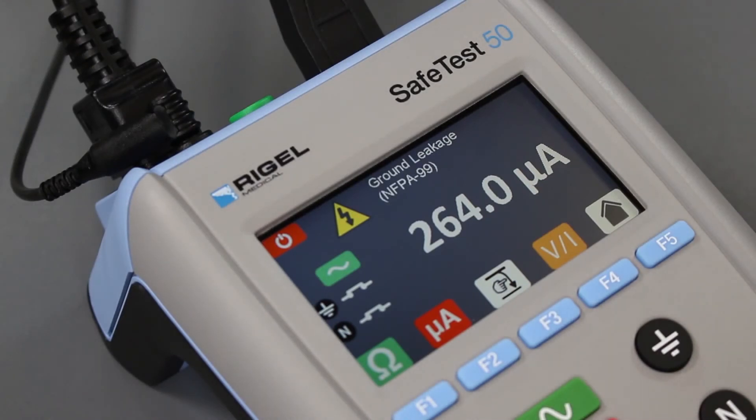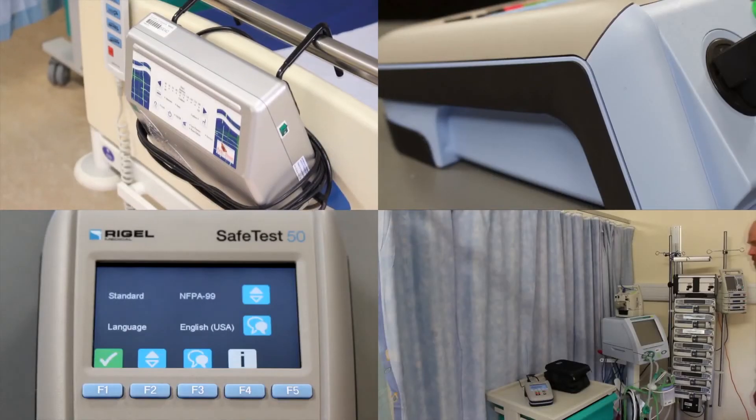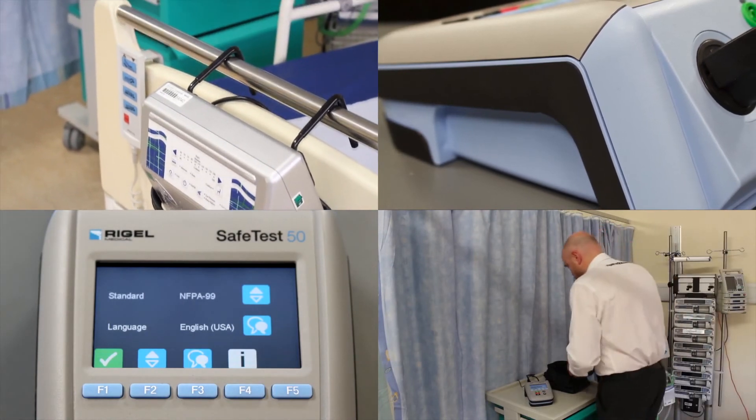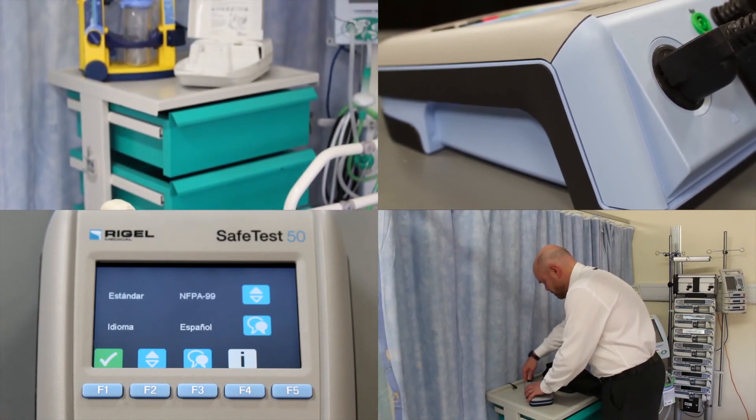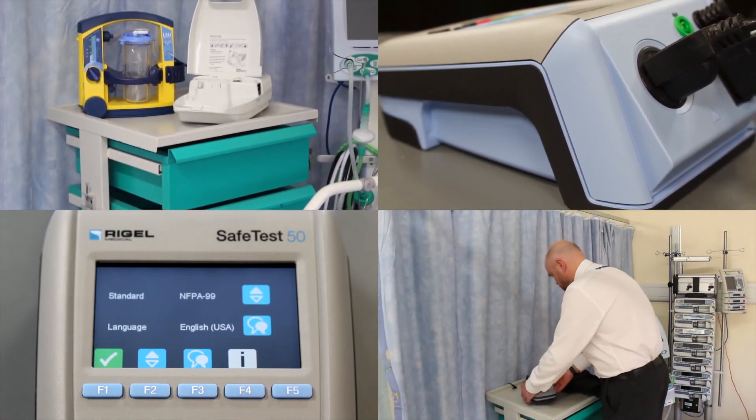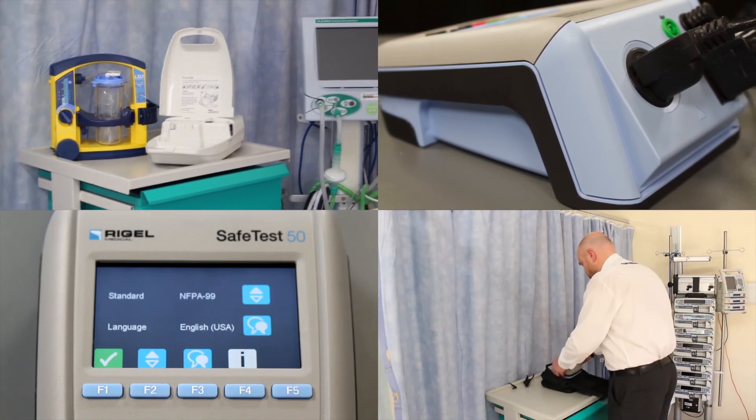Available in a number of mains socket configurations and with selectable language settings, the SafeTest50 is a versatile and rugged solution for quick and cost-effective testing of electronic equipment in the medical and laboratory environments.